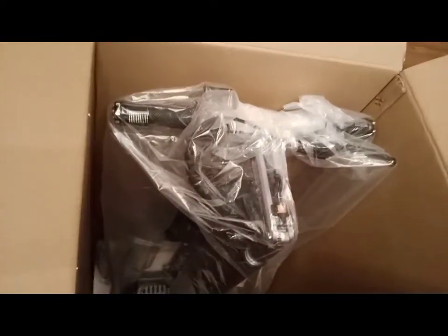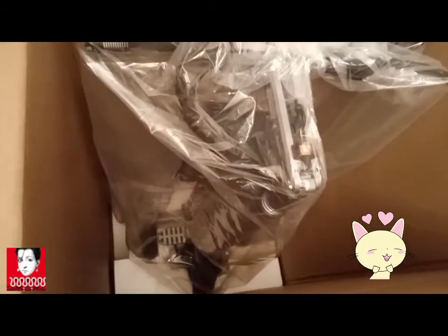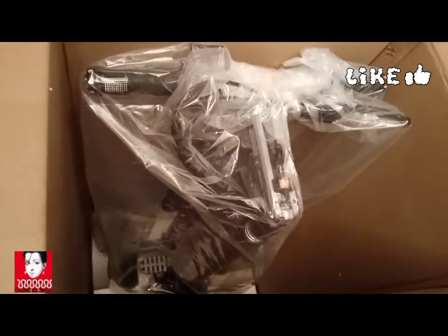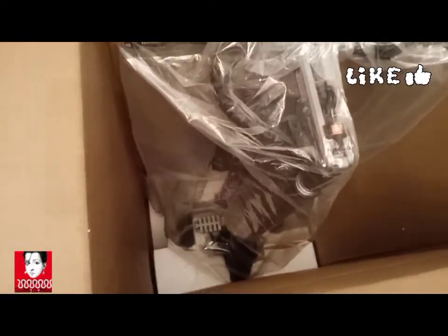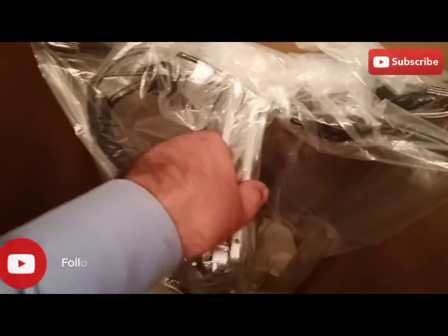You can see that the scooter is in good condition — it's intact and nicely packed, and there doesn't seem to be any damage on it. It's packed nicely and I think it doesn't have to be fixed; it's just ready to go.